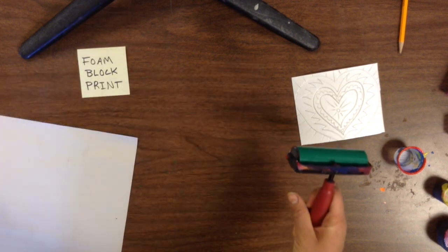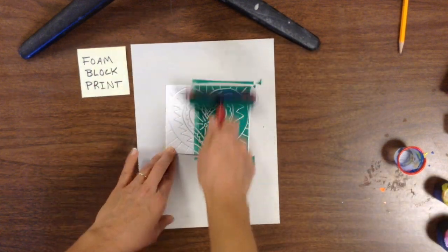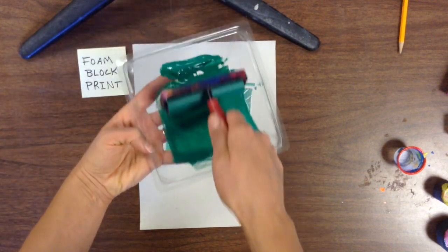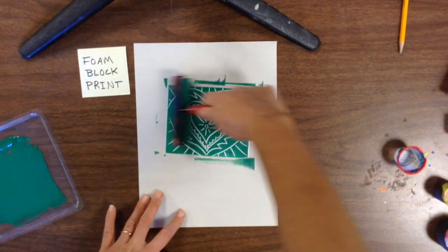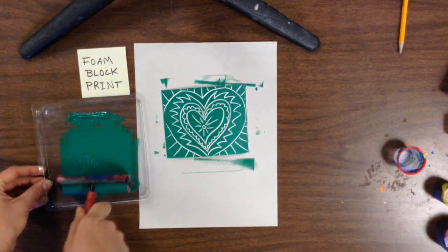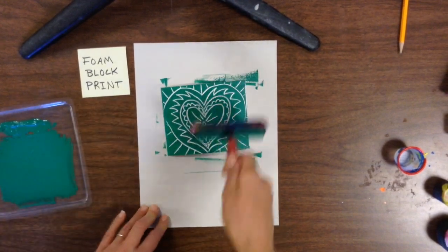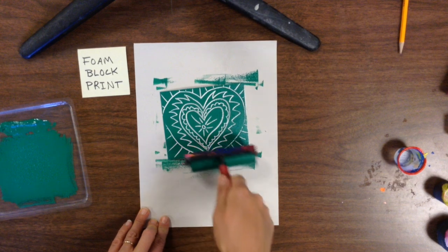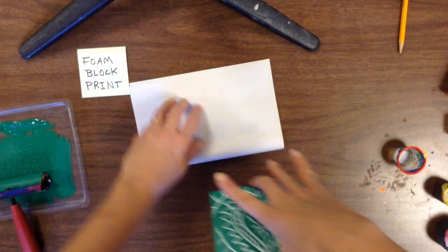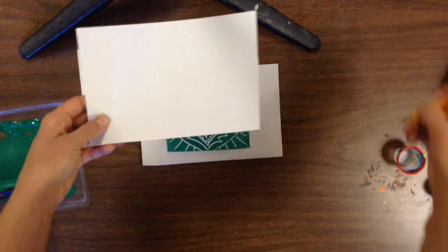When your whole brayer is covered with an even layer of ink and it sounds like Velcro, you're going to roll that ink onto your block. I like to put a piece of paper underneath so it doesn't get all over the table. You may want to go back and load your brayer up a couple more times until you hear that Velcro sound, and then go back to your block and roll it up again. So you're going to do that several times. Once you feel like you have a nice even layer, you're going to put that onto another clean piece of paper.